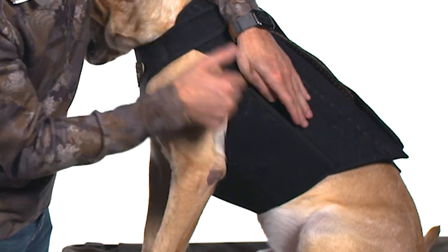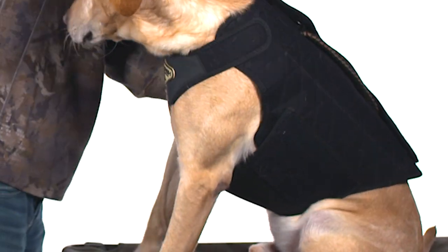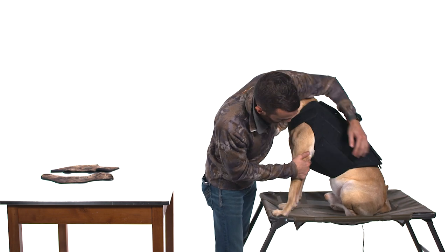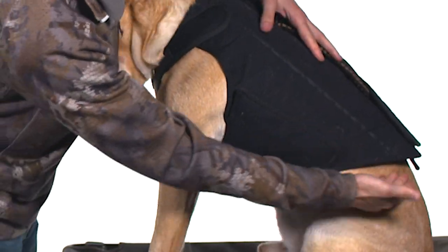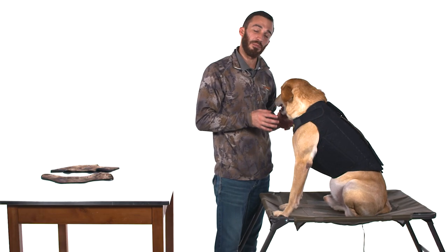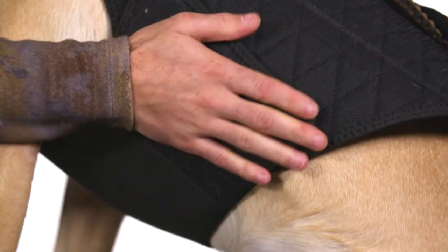Same thing with the chest and the waist portion — we're going to get it tight on each side, and we're not going to stop there. We're going to make sure the shape is correct. You can see it's kind of bulging here in the back, so we're going to change the direction we're bringing it — that's going to help close up some of these holes, allowing this vest to work properly. Spend some time at this point because this is what's going to make your vest fit appropriately.